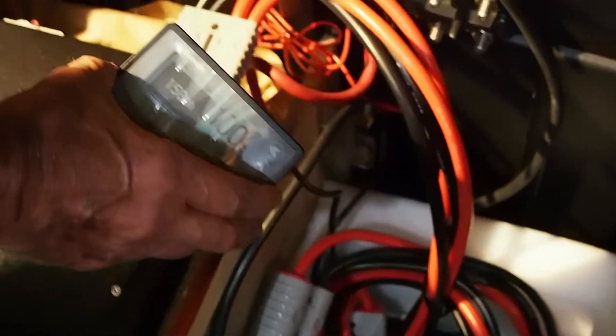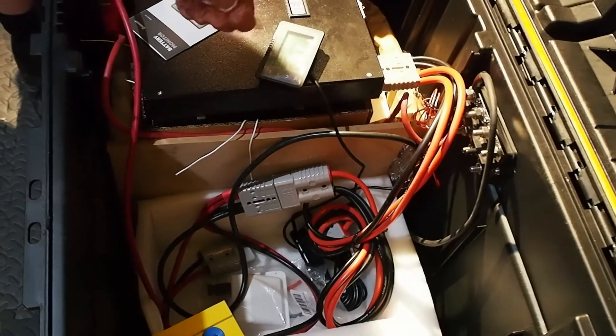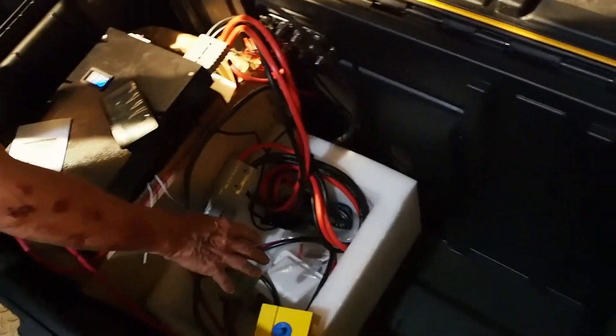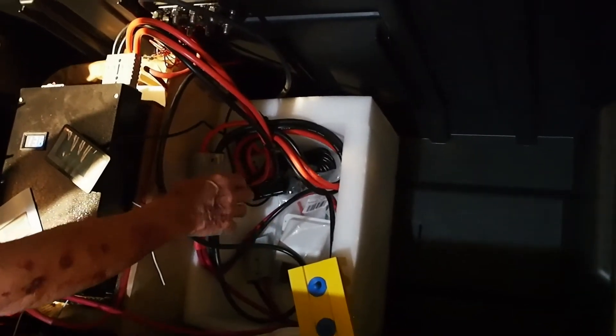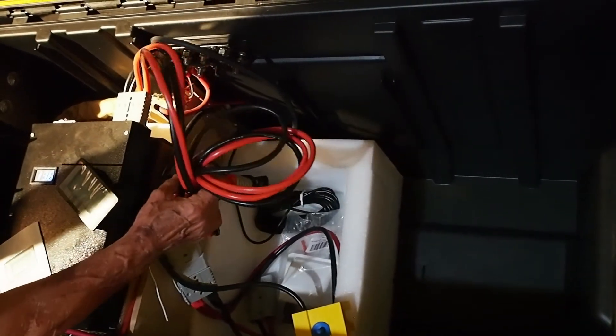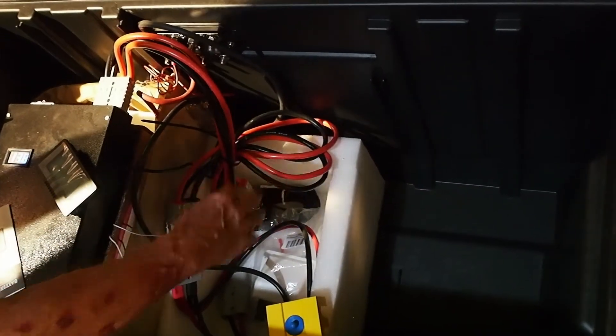We're going to explain later how to set this up — it's the Renergy 500 amp battery monitor. When we install it up here so it's visible from the outside, we'll show how to set it up. There are only about three or four settings, not very much to set up. We're waiting for the battery to come in — with your help, we'll be able to order it in the near future. We have lots of extra wiring that will all be trimmed once the battery arrives.